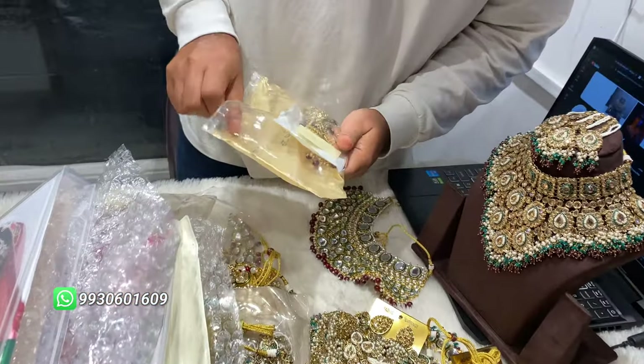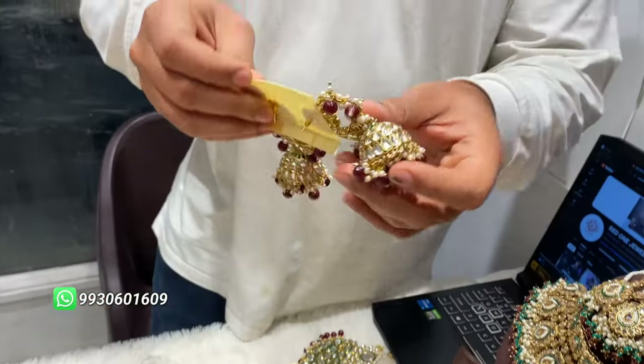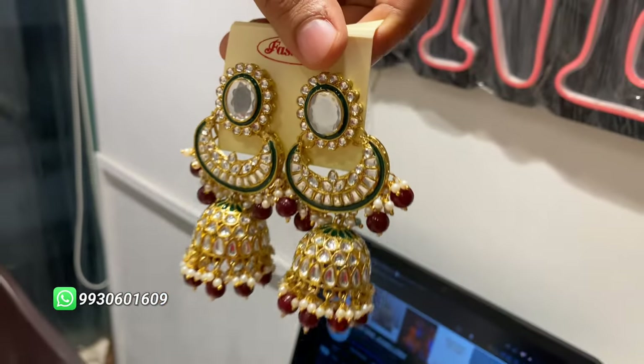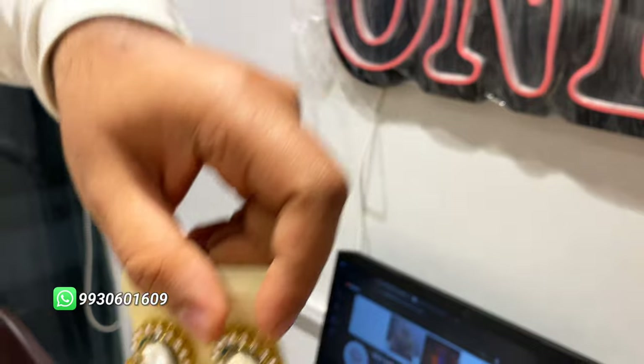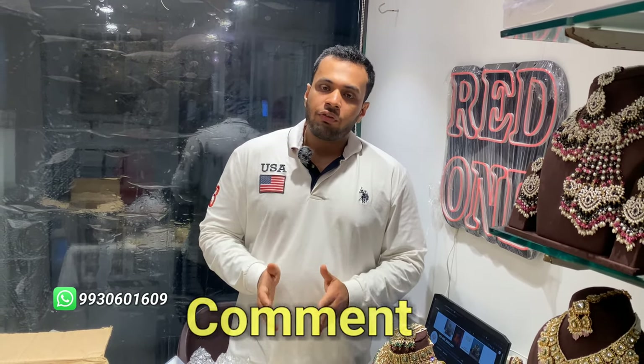Big jhumkas are given with it. Basically it's from the bridal collection — all new collection. This is our design which has arrived today and we shared it with you all first. Do comment and tell us which was your favorite.